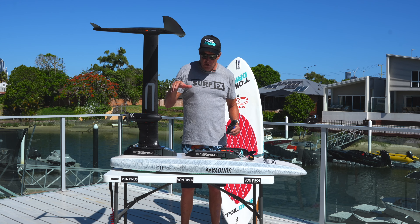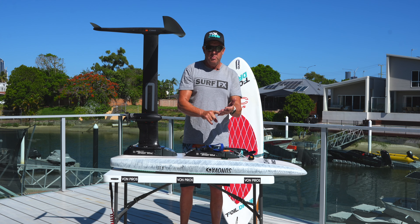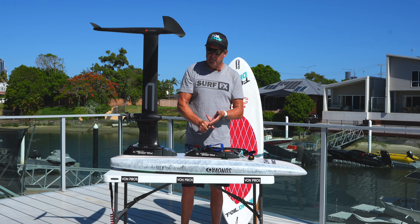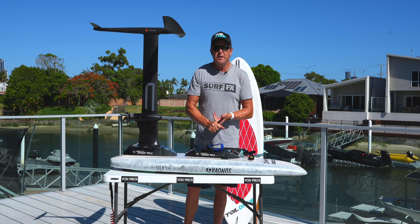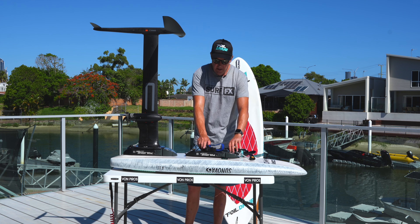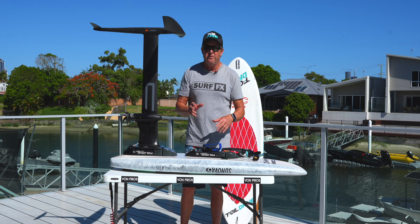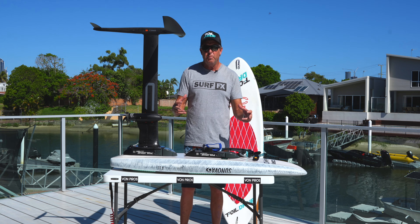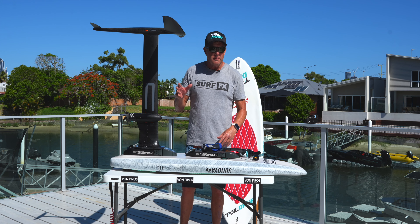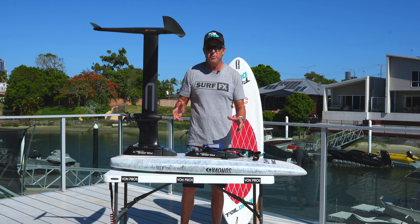It bolts onto your board and you use your foils. So it can be your prone board, your SUP board, your SUP downwind board, your wing foil board, you can even put it on a boogie board — anything that's got tracks. Those are the three components and it fits onto it. Very different to an eFoil. An eFoil is all built into one. Weight-wise, eFoils weigh 30 to 40 kilos, some of the lighter ones around 26 or 27.